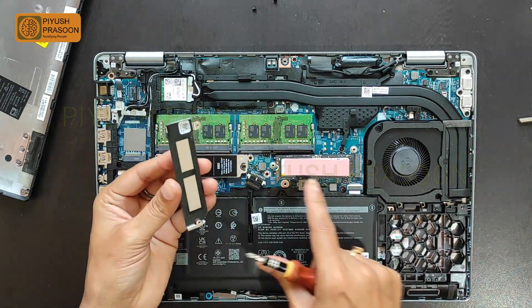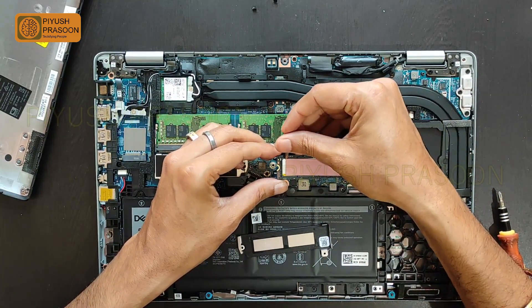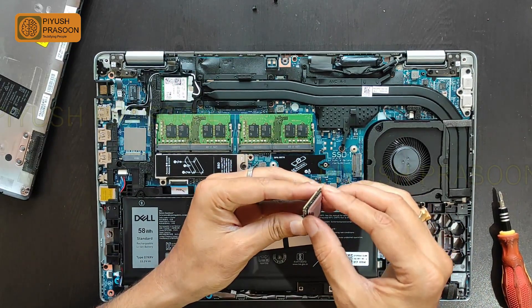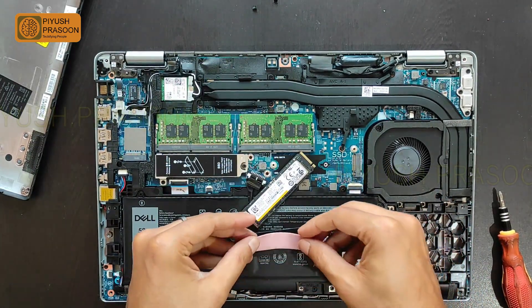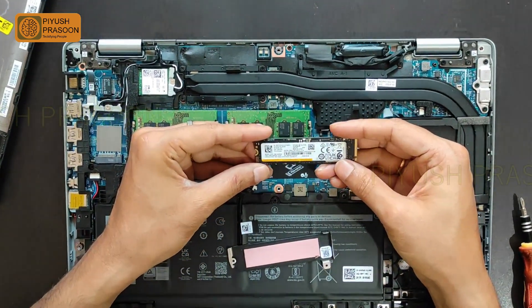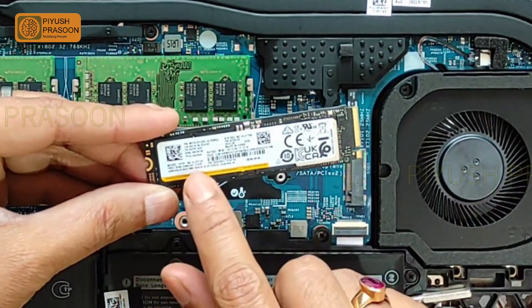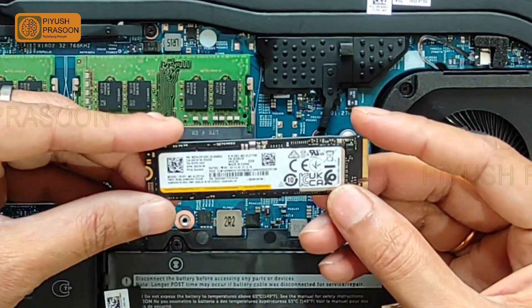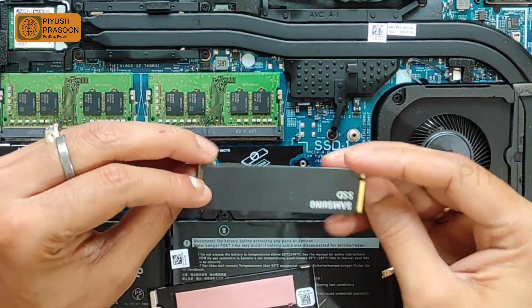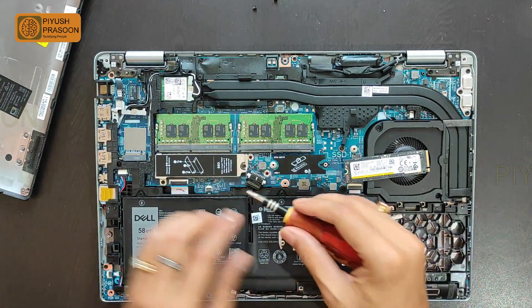It is a thin metallic seat which also works as shielding for the drive. I've taken out the drive and I'm removing the heat compound to check the drive specification. This drive is of Samsung brand — 512 GB M.2 PCIe Gen 4 SSD. It is a very latest and super fast drive. This is a very nice drive from Samsung.